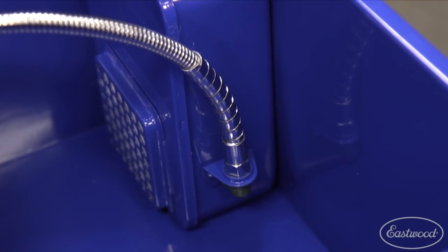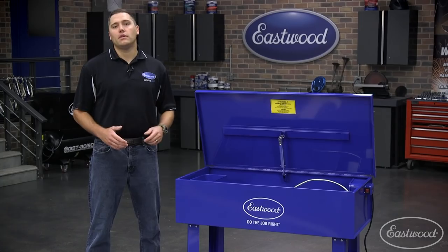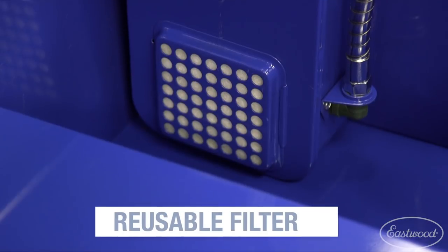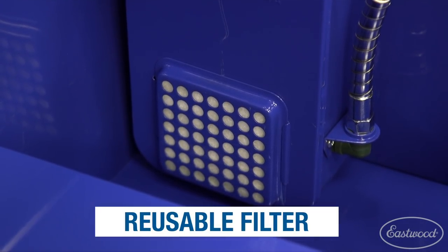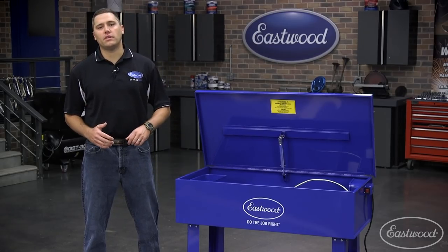The flexible spout bolts directly to the pump housing to minimize unnecessary connections. Speaking of the pump housing, we've included a reusable filter. As it becomes clogged, simply remove it and wash it out, saving you from buying all kinds of unnecessary consumables.